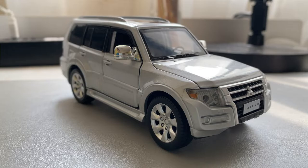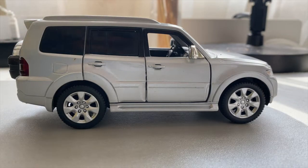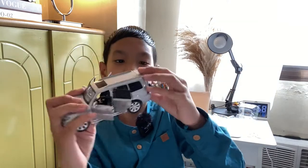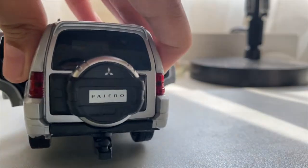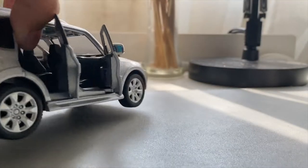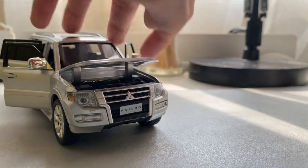It says Pajero here and then the Mitsubishi logo. The side mirrors are really shiny because they're kind of reflecting the light. You can open the door here, same with this one, same with this one, and this one too — the four doors can open. And also the back door opens too, so this is where you can put stuff. I just want to tell you that my mom and dad told me that the Pajero was really popular, especially in the 1990s.